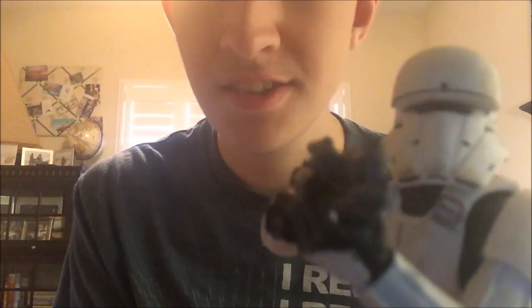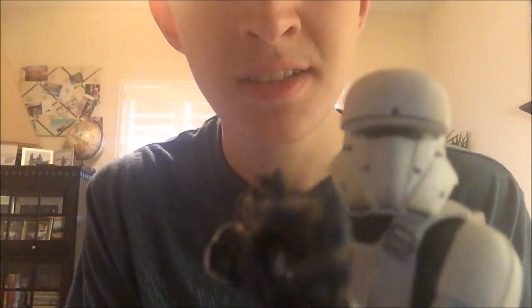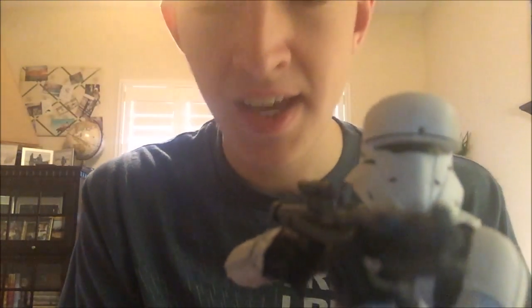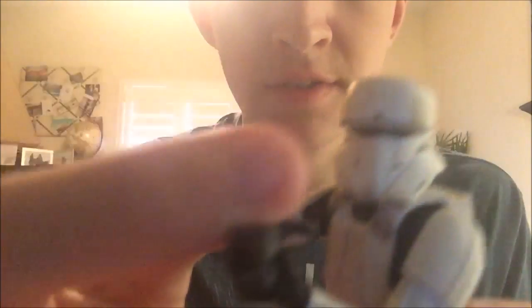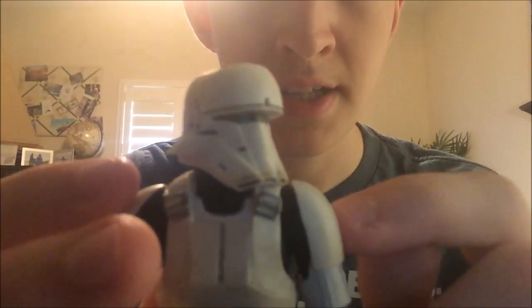Something about the lore: these characters are actually called Imperial Combat Assault Tank Pilots. They pilot TX-225 GAVW Occupier Combat Assault Tanks. This guy is the pilot version — there's another version that's the commander version. The only difference between him and the commander is dark grey up here, dark grey on the top of the shoulders, and dark grey lines on the chest.